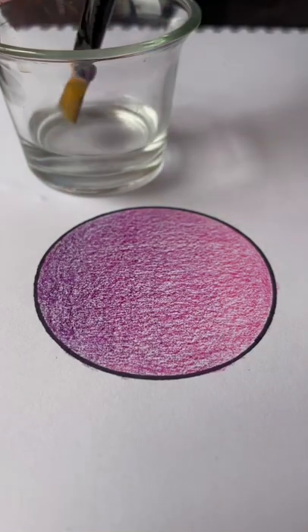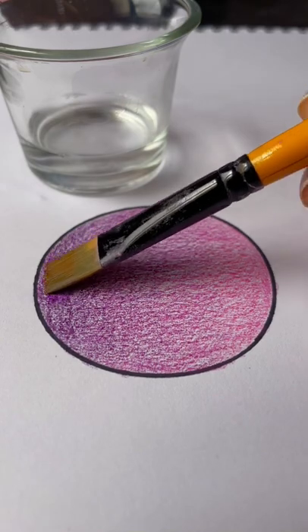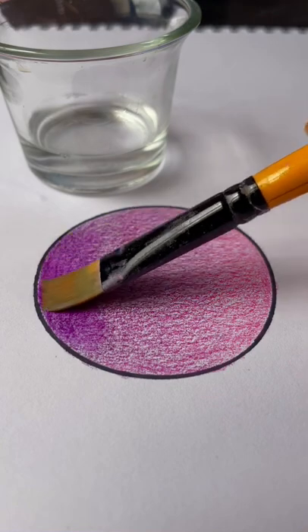Then I took a brush and started blending. I did not expect it, but the colors really started blending together. And I was very happy with the results.